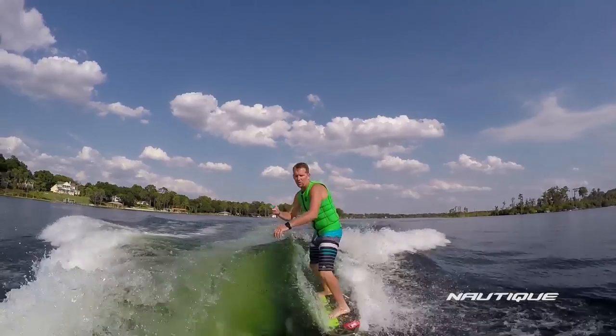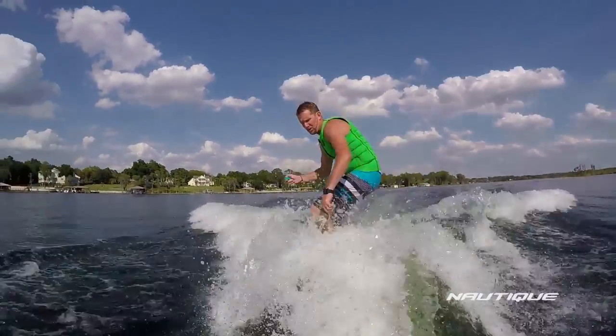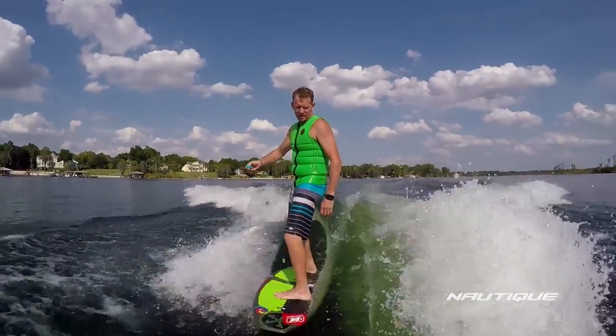Nautique is always pushing the limits of wake boat design to give you the best possible platform for progression, and when it comes to wake surfing, nobody's done it better. You can opt for our Nautique Surf Select, and that gives you a one-button surf remote so the rider can transfer from one side of the wave to the other with ease. This gives you the ability to work on your frontside riding and your backside riding all in one set.